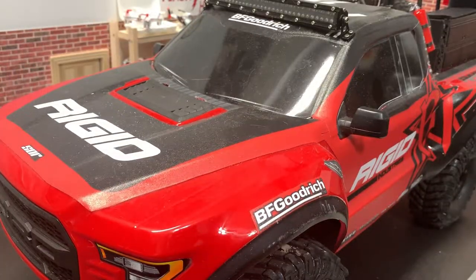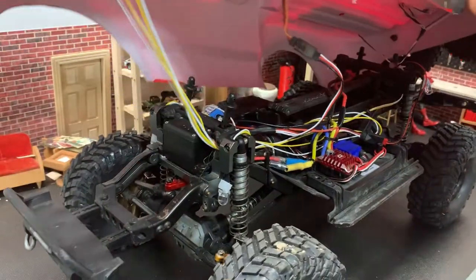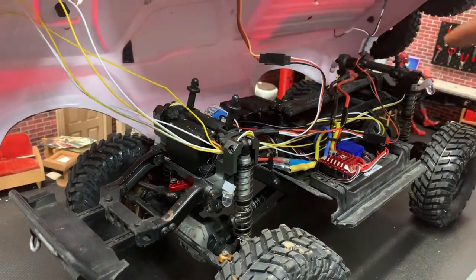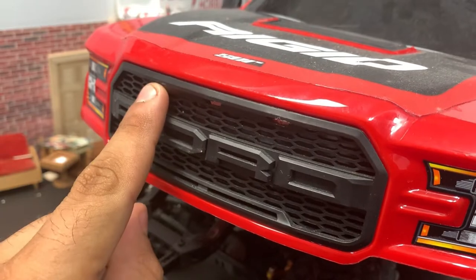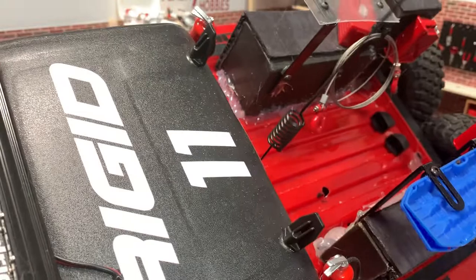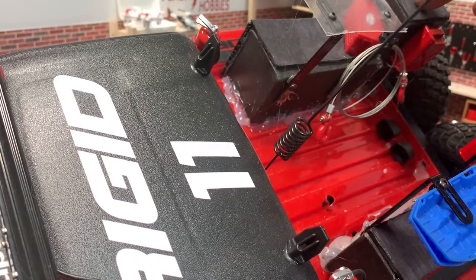Like I said, this is a work in progress and a lot of work has actually gone into this, if you believe it or not. Let me show you a little bit here — taking off the lid, as you can see there's just a lot of wiring. The reason why is because I actually drilled holes in here, so these three are functional auxiliary lights, there's the LED light bar on top, and there are LED lights here in the bed that shine in.